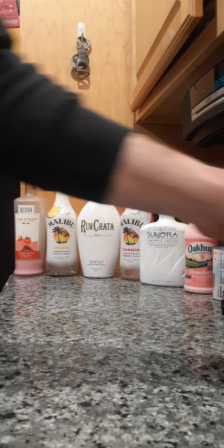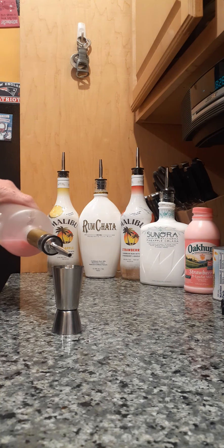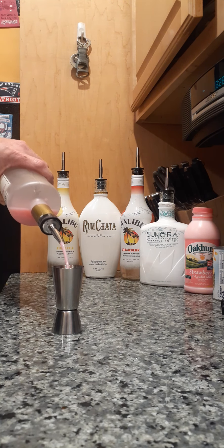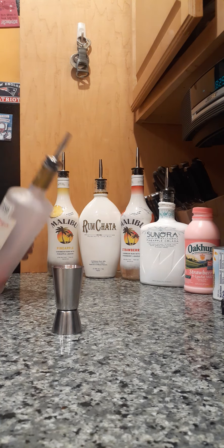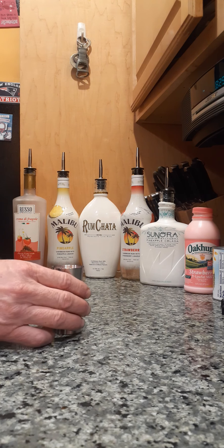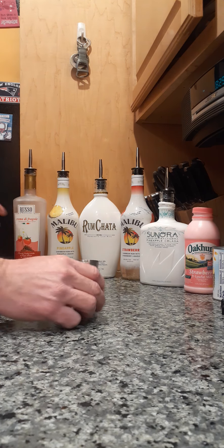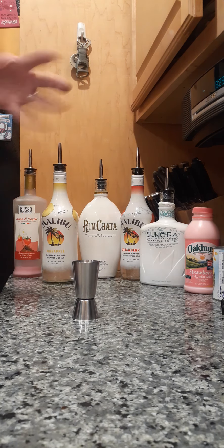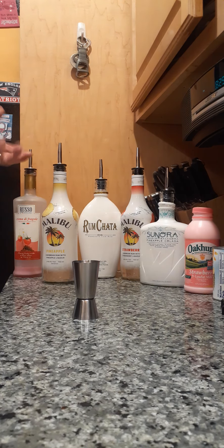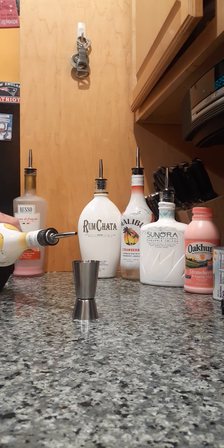So we're going to take about two ounces of probably everything and just shake it all up. This is my first time pouring out of a spout thing. Look at that — spouty thing. I don't even know what it's called. Pour? Spout? I'm trying to know what I'm talking about and I don't. I did watch a YouTube video — it's about snapping your wrist. This is all new; first time I've ever poured using these spouts, so just please bear with me.